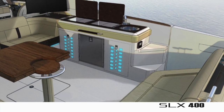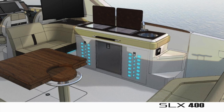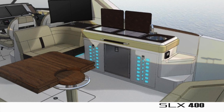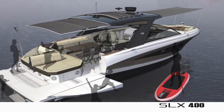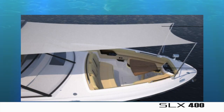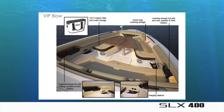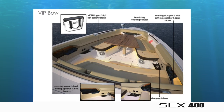The entertainment hub theme continues in the cockpit, where you have a large social zone, dining for six, and a dockside kitchen capable of housing dual grills as well as a refrigerator and installable TV. In the cockpit you have a hardtop with retractable canvas, and a forward bow canopy that provides plenty of shade for your guests when needed. The forward bow area also has touring seats you can enjoy while underway, as well as a picnic area perfect for additional dining or for the kids.